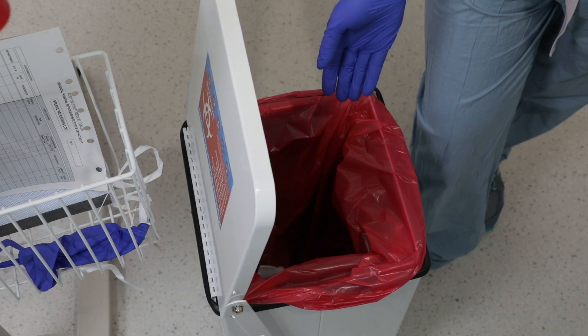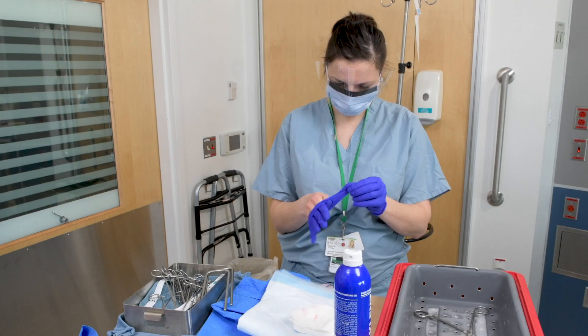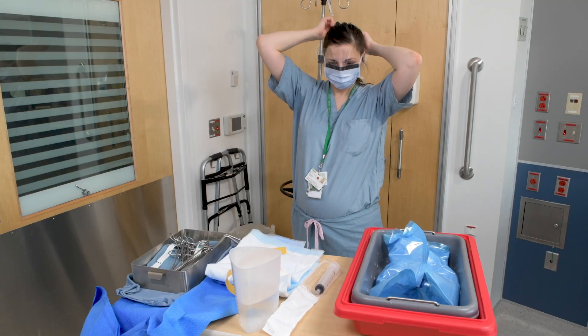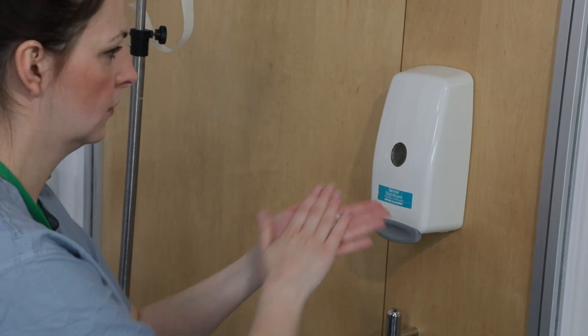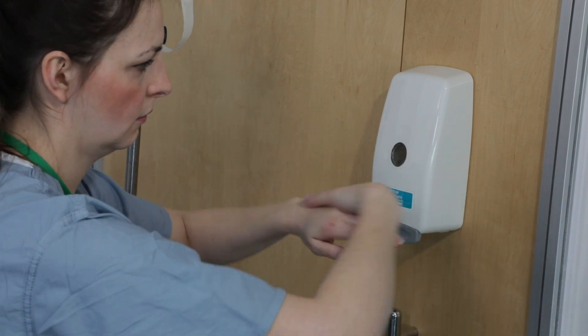Dispose of all contaminated chucks and gauze in a red bag waste container. Remove PPE and complete hand hygiene. If your hands get contaminated during glove removal, immediately wash them with soap and water.